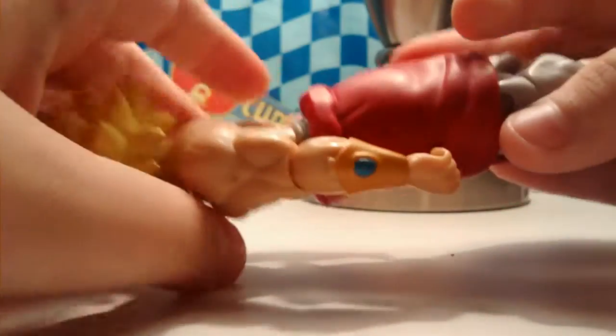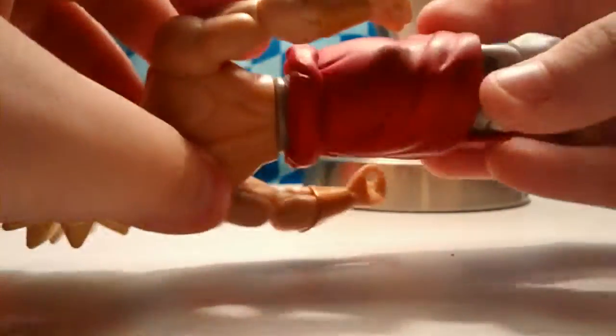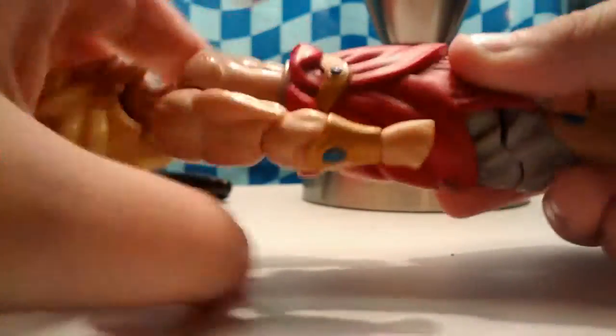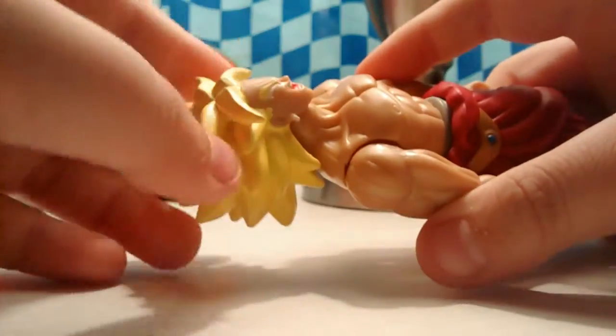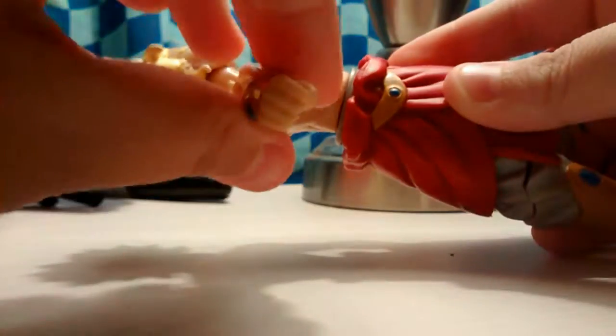He has wrist thingies. He can twist, he can kind of bend his legs a little bit, he can twist his head — it's kind of hard because of the hair. Yeah, you can move his arms too.